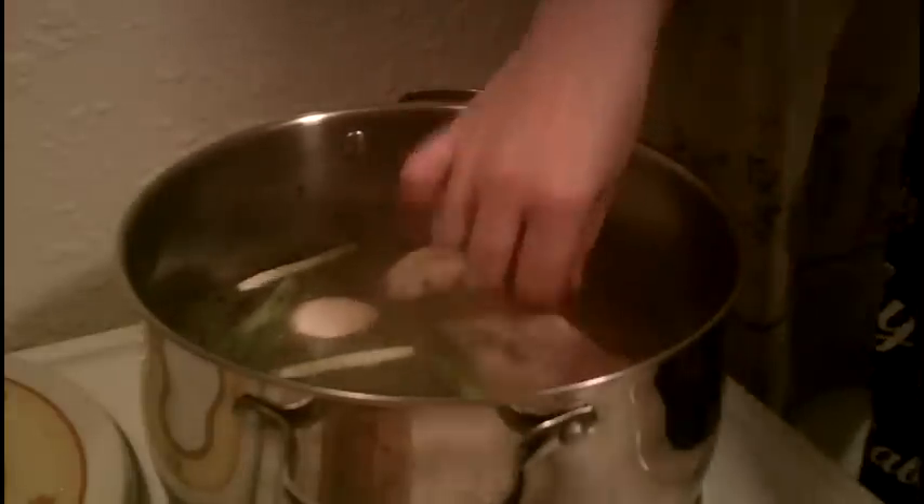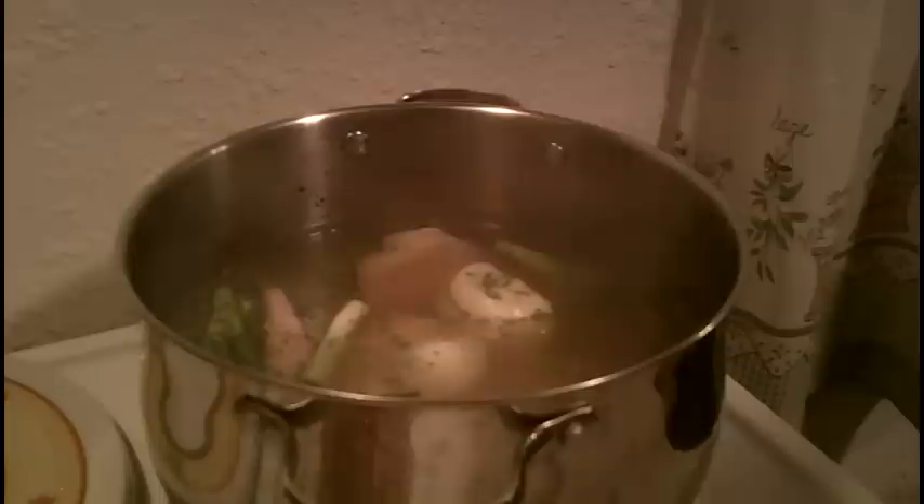We're just going to put those in there — I'm going to add five of them, medium to small. I'm going to clean those up after they cook. We're going to have our chicken stock once we're done with this and our chicken is going to be cooked — this is going to be delicious.